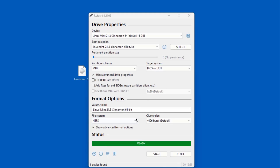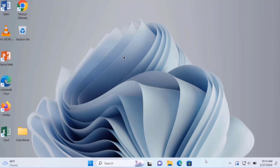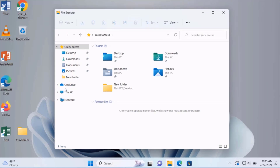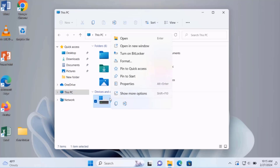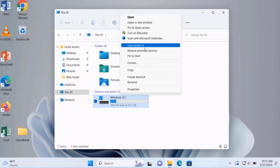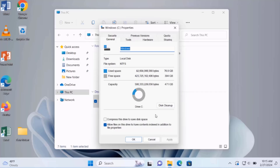The bootable USB drive was created with Linux Mint. This is the Windows 11 computer that I'm going to dual boot Linux Mint with — it's a laptop. I'll check the size of the hard drive: it's 500 gigs. This is the used space and this is the free space.